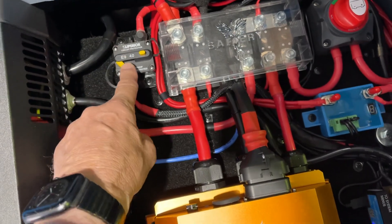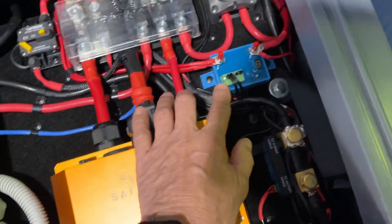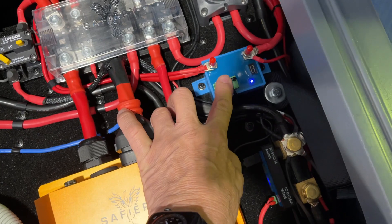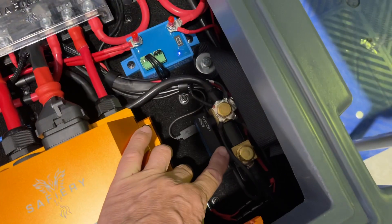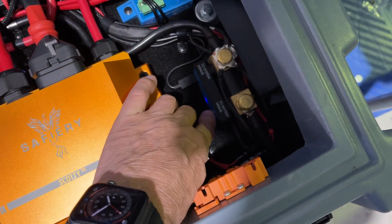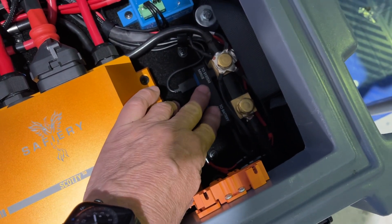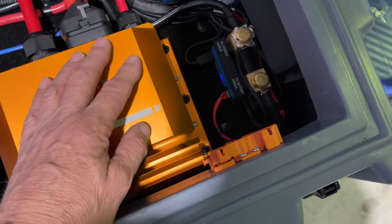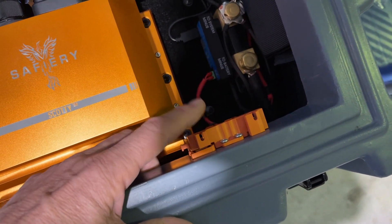The smart battery protect here on the 12 volt side protects the 12 volt pin from going low. The smart shunt here is purely to read the 12 volt values, so we've got both 12 and 48 volt coming in here. That means in the cloud, when we're looking at it in the remote management pack, we can see the 12 volt side as well as the 48 volt side.